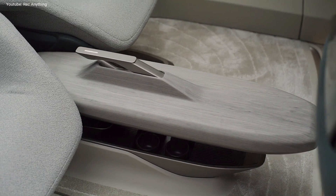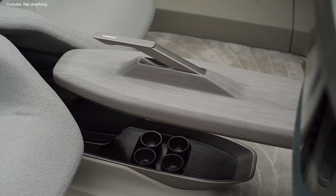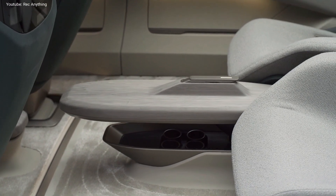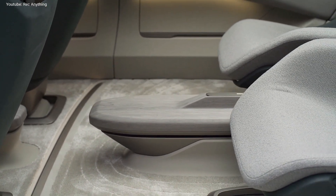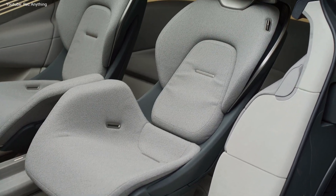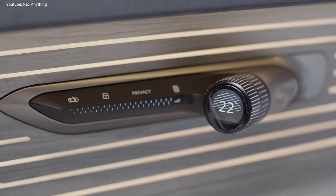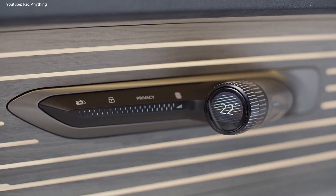The new Audi Urban Sphere concept is powered by a set of dual electric motors producing 400 horsepower and 690 newton meters of torque. The Quattro four-wheel drive system can deactivate the front or the rear electric motor when required to improve energy consumption.